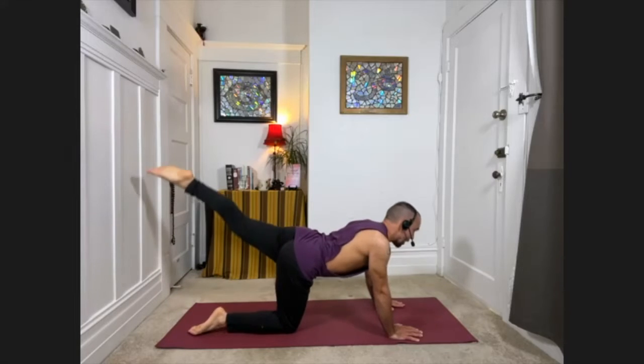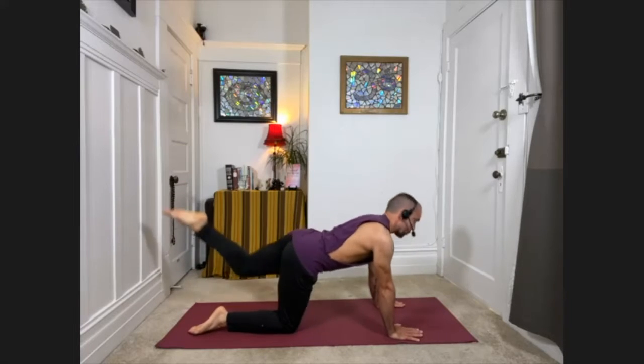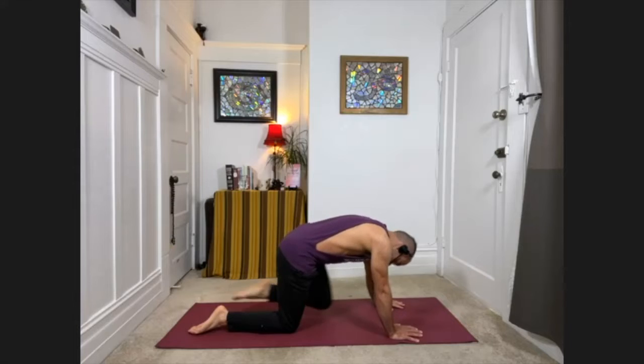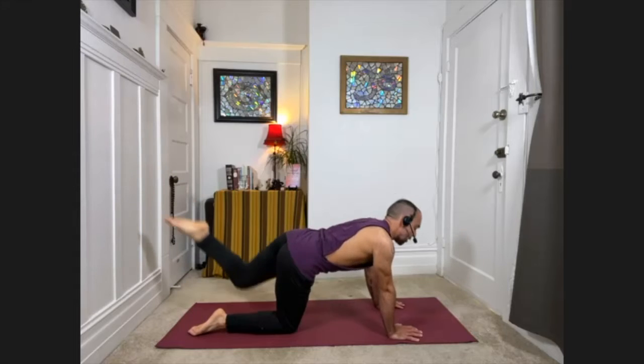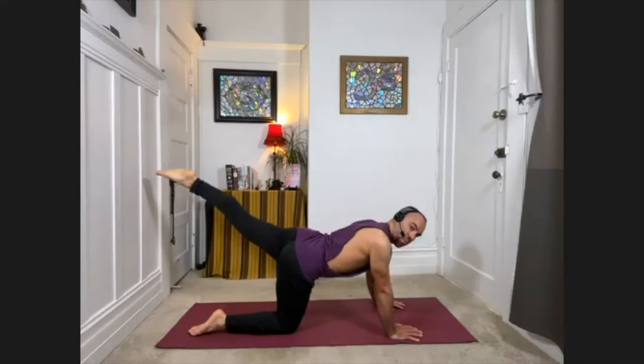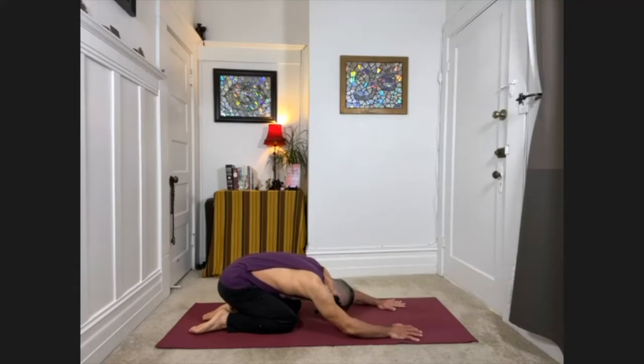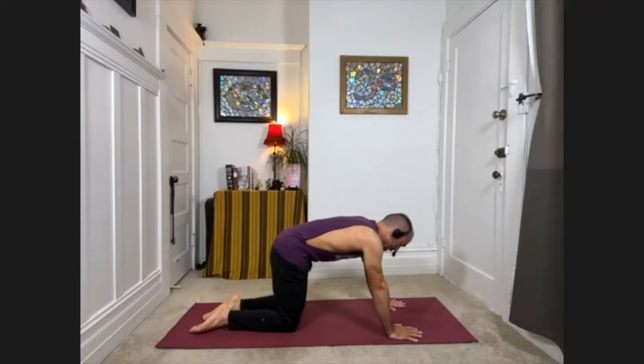Just a few more times, then inhale, extend it out and bring the knee down. Good — child's pose, feeling sensation for a moment. Then inhale, come back up to hands and knees.